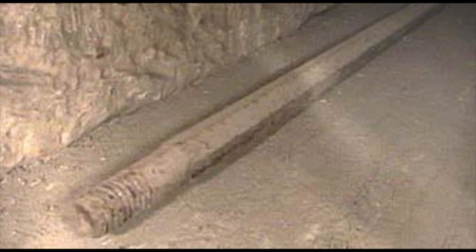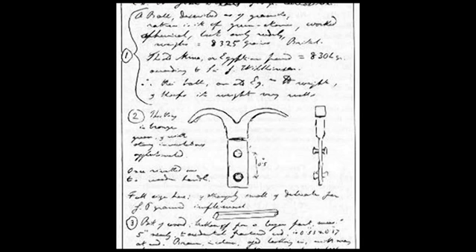Over a century later, in the early 90s, a new study and exploration of the shaft was underway. Using a specially designed robot equipped with a camera, Rudolf Gantenbrinck managed to explore both shafts. In the northern shaft, he found Dixon's metal rod and a rectangular object with two poles. The grappling hook has two rivets, and to quote Dixon, it is bronze-green with strong encrustations agglutinated, once riveted onto a wooden handle. It is possible that on the hook, Dixon found traces of wood which have since disappeared.